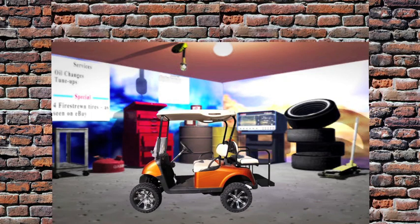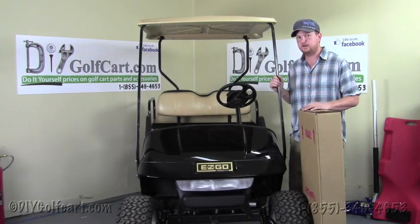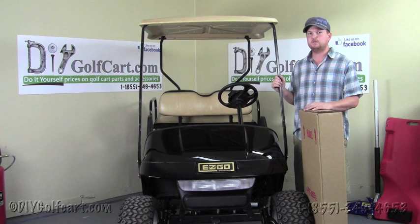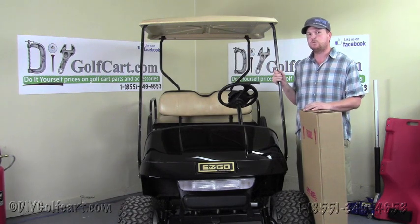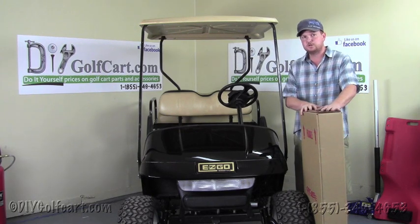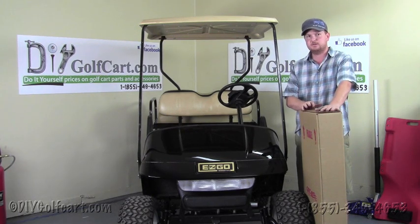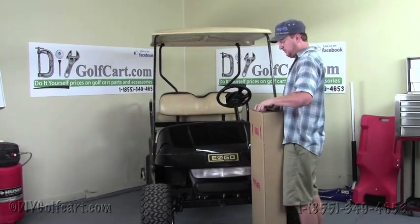It's a one stop shop for installing hard parts. Hello and welcome back to DIY Golf Kart. Today we'll be installing a rear folding windshield on a 95 and up EZGO TXT or medal-less model cart. First you'll get this box delivered to your door, and then we'll show you the steps on how to install this. Our first step will be to remove the contents from the box.